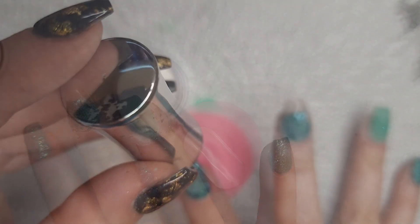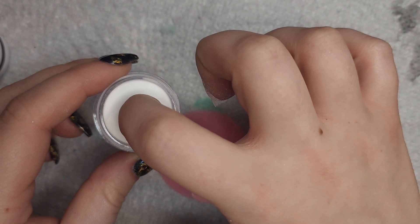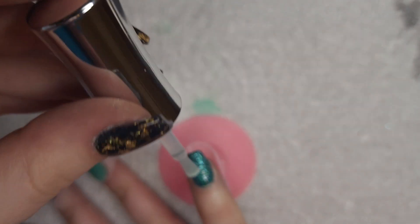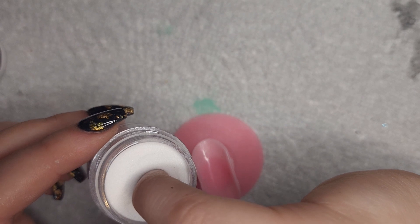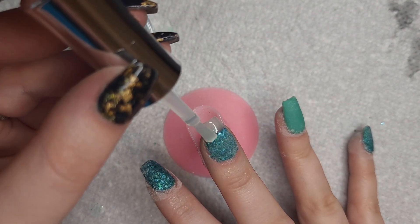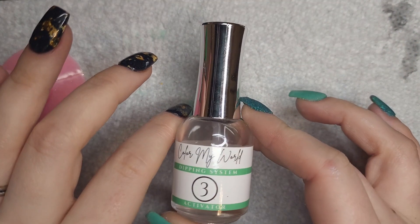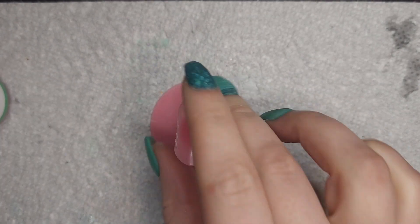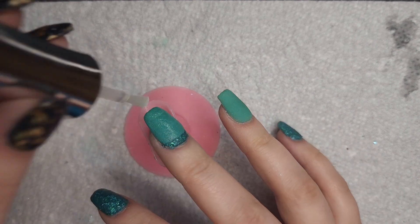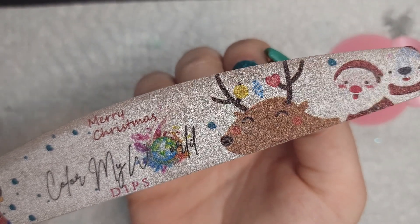I did forget to press record when I was finishing up the peekaboo nail, but I started it a little bit so you'll see that here in a second. Now I'm going to go in and activate all of my nails. One thing I didn't do with my middle finger is I didn't encapsulate it again because I wanted to be able to blend this out when I go to file. I didn't encapsulate after filing either, so part of it's not going to glow, but that's okay.